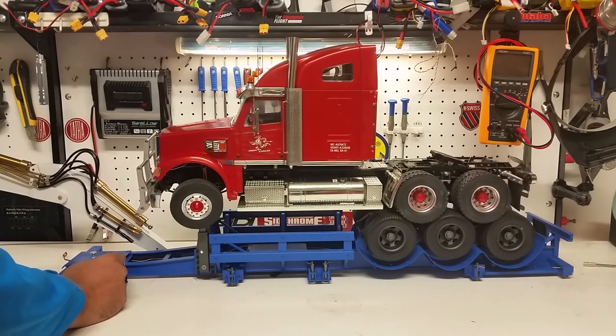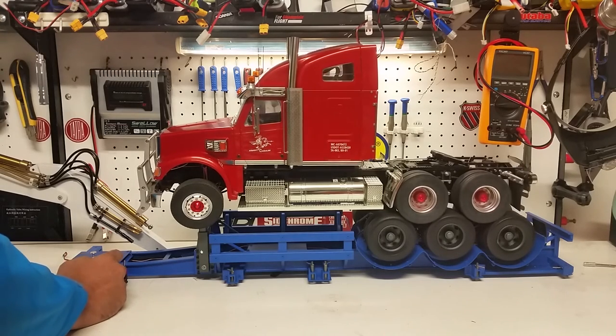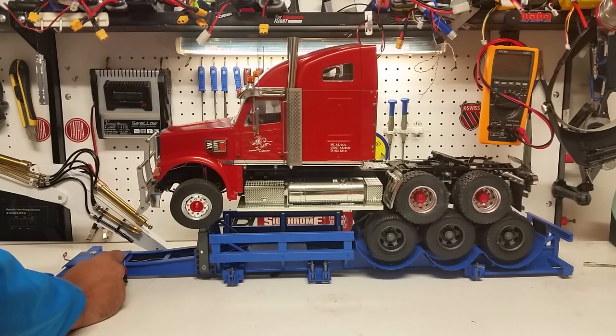There you go. So you can see there is enough friction within the trailer brakes to actually activate and stop even the motor from the truck.